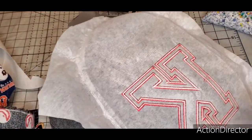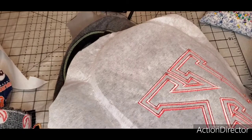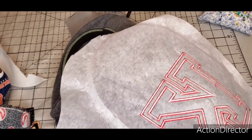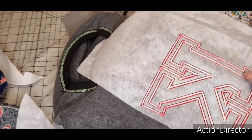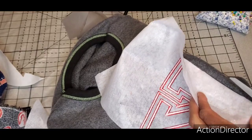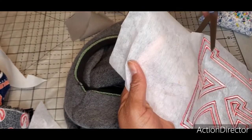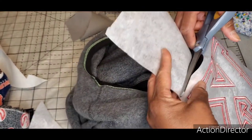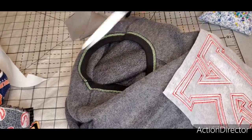Now I'm going to trim around the stabilizer in the back without cutting into the shirt fabric. If you're doing an embroidery on a shirt for a baby or someone with sensitive skin, you can use Cover Soft on the back. They sell it at All Stitch and probably other places, but that's primarily where I buy my stabilizers and supplies.